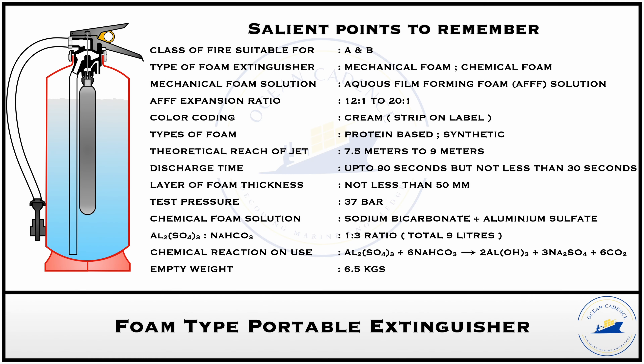The mechanical type extinguisher has a foam solution filled inside with a volumetric capacity of 6 to 9 liters, and the empty weight of the extinguisher container is 6.5 kg, meaning the total weight is approximately 14.5 to 15 kg. The foam solution is an aqueous film forming foam (AFFF) with an expansion ratio of approximately 12:1 to 20:1. This foam can be either a protein-based foam or a synthetic type foam.